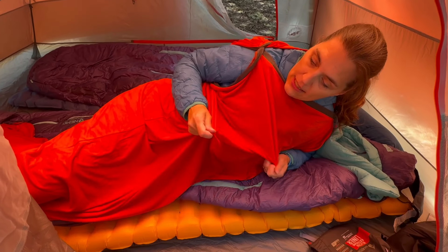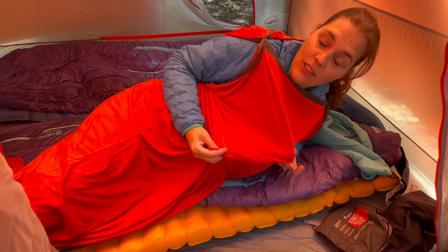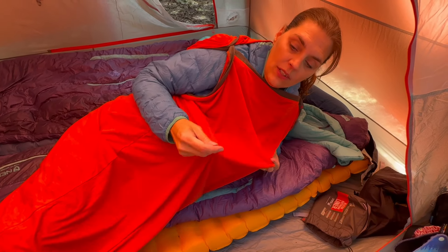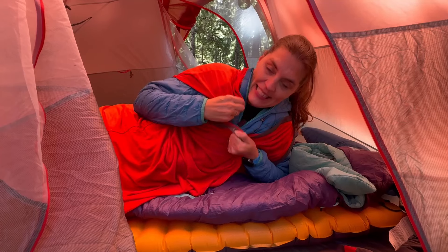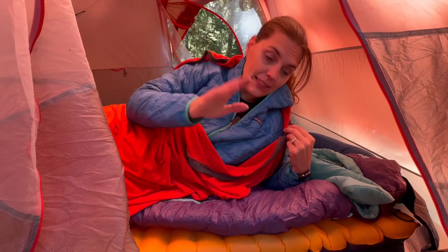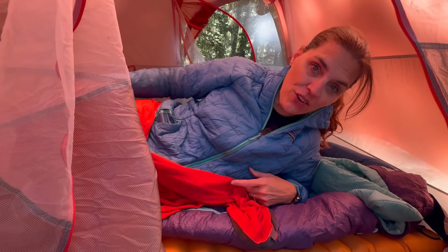I don't know if that was the best way to get into it — I think next time I'll just climb into it like a sleeping bag, especially since it'll be inside my sleeping bag. There is a lot of room in here, which will be nice. Do I feel extra heat coming off of this? No, I do not. But it'll be interesting to see once it's in the sleeping bag if that does help. This is actually really comfortable — it feels like when you're laying in bed and you just have a nice sheet on top of you. I'm going to feed this into my sleeping bag so it's all ready for tonight, and let's go cook some food — I am hungry.